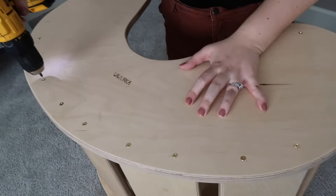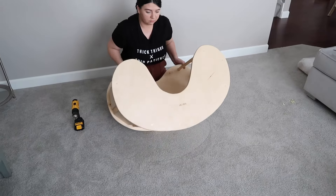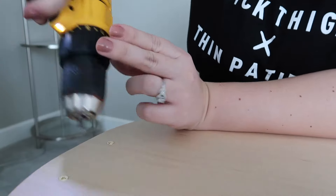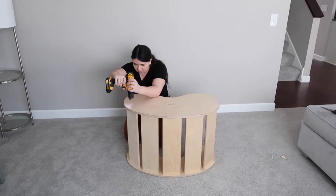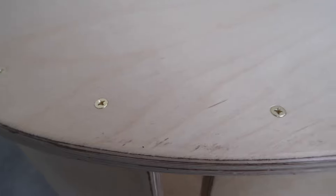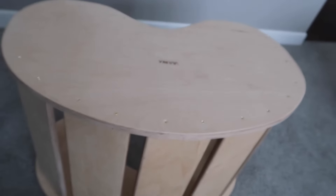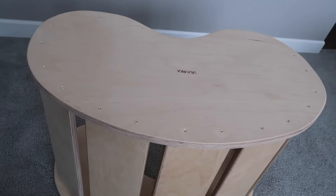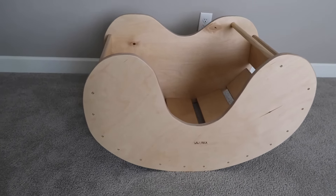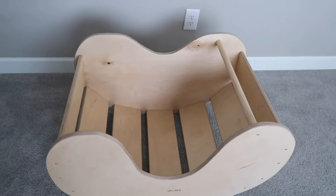Once you've completed one side, turn it over to the other side and repeat the steps by screwing all of the screws all the way down. Lastly, inspect to make sure all of the screws are fully tightened and nothing is sticking out. And that is it — you're done!